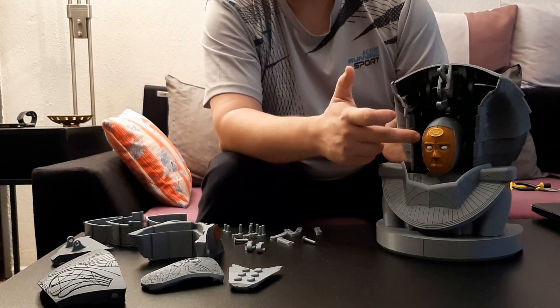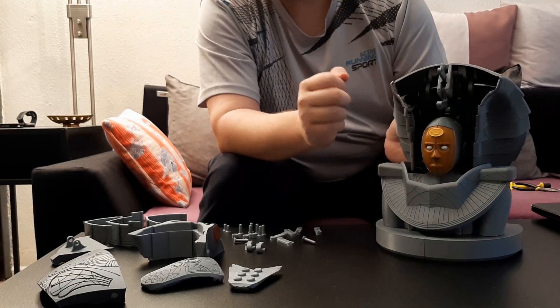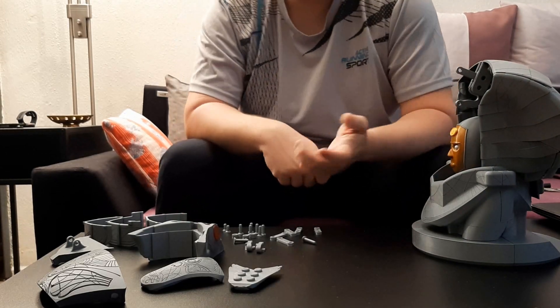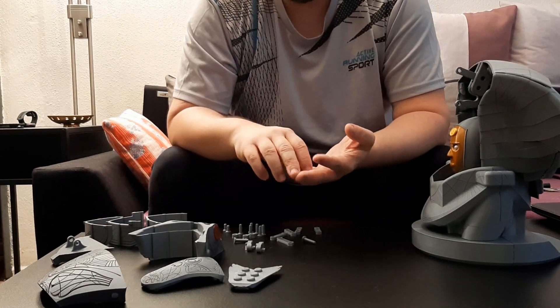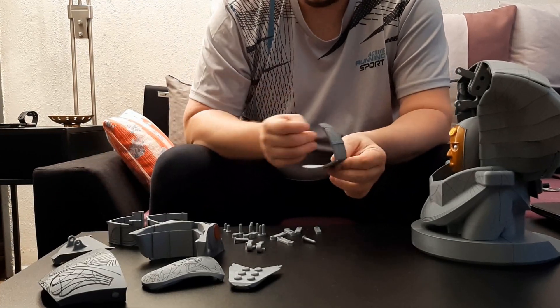One thing you may have noticed: I printed and glued in a golden emblem. Since it's Jaffa, it has to have an emblem. Anyway, now we will take the pieces of the serpent head and put them together. We will start with the face plate.